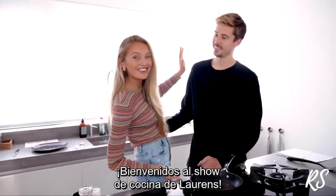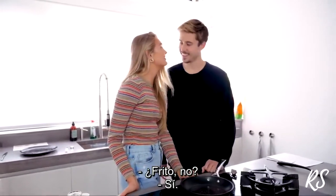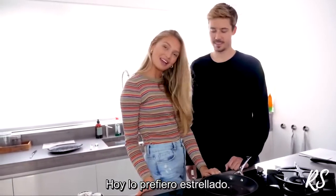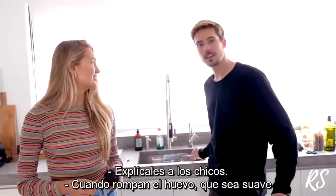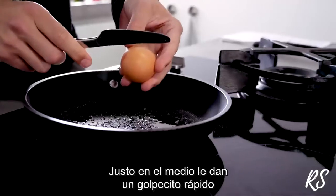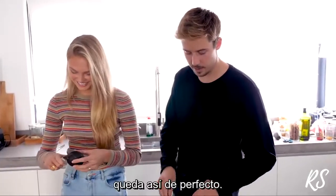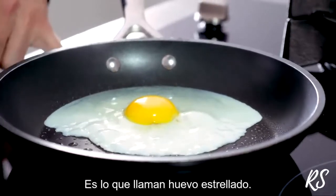Welcome to Laurence's cook show — he's going to make me a sunny side up egg. If you crack the egg, you don't want to hit it too hard because the egg yolk will go everywhere. But if you do it right in the middle with a quick snap of the wrist and drop it in the pan, it becomes perfect — a sunny side up egg.